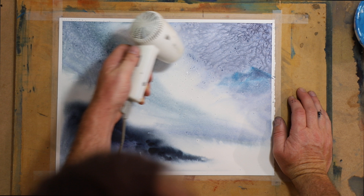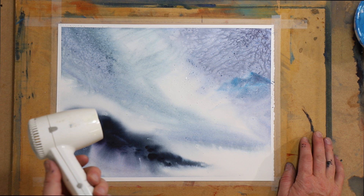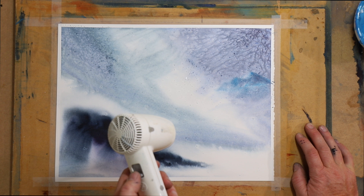So just one thing you want to make sure when you've done the salt is that either you dry it thoroughly with a hairdryer or you leave it for a long time. Because if you start trying to swish it off the page and it's still a little bit damp underneath, you'll just create all these streaks and it won't be great. So either leave it for a long, long time or dry it really thoroughly with a hairdryer.